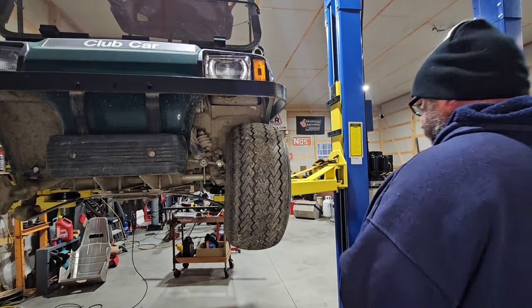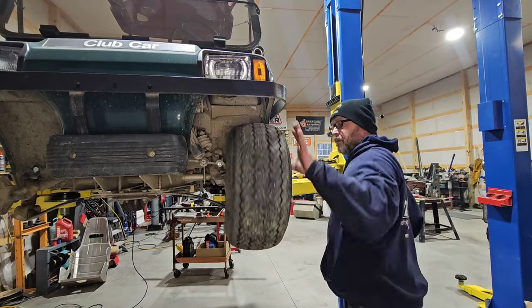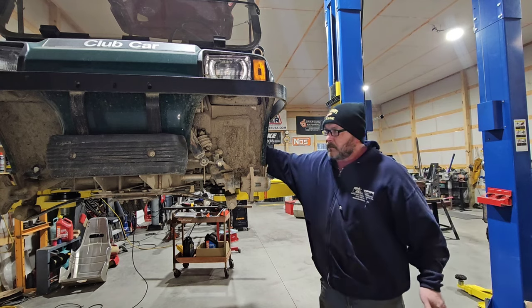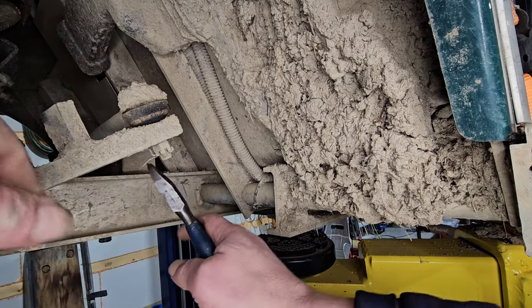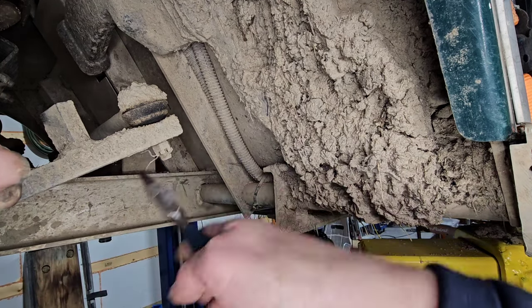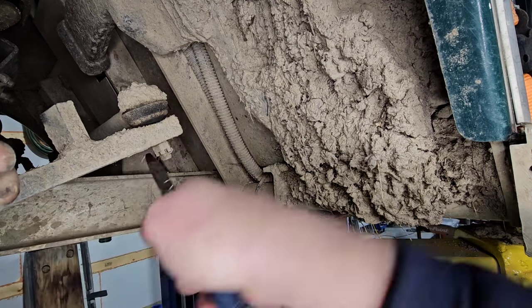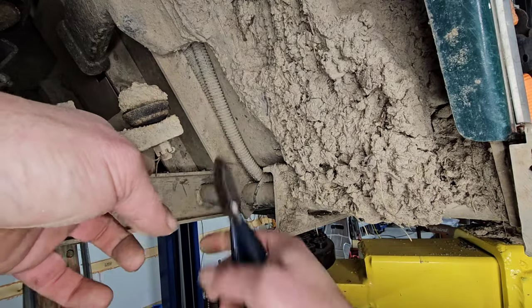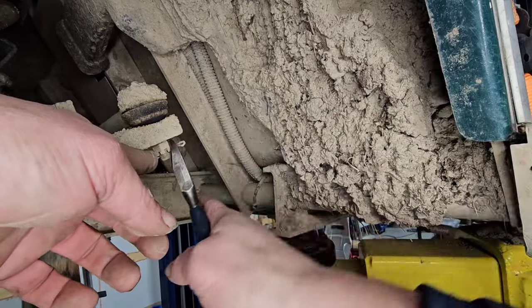First things first, let's get the wheels off. One of the easiest ways to do this is one at a time, because we can kind of keep the alignment straight and not go too far off what was stock — just like you would on a vehicle, though golf carts are smaller.